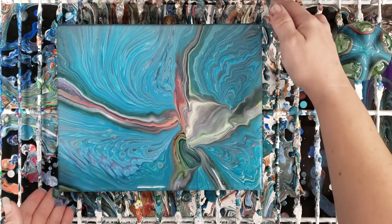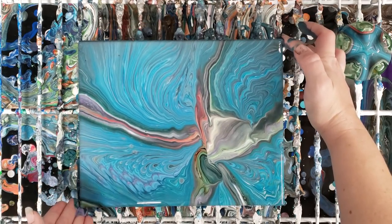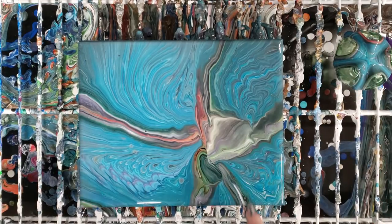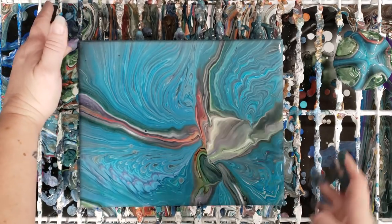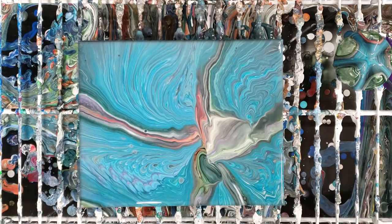There we go — fun little technique. You definitely get some interesting patterns using the bottom of the bottle. It still kind of has the flower shape. I'm not sure if this has silicone in it — some of these paints definitely had silicone in them. Let's go ahead and let that sit for a bit and then we'll come back in and do our close-up.